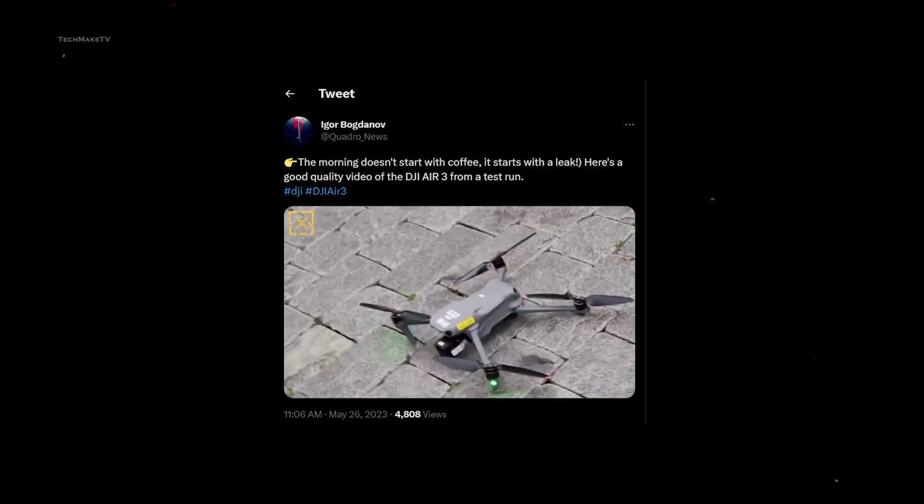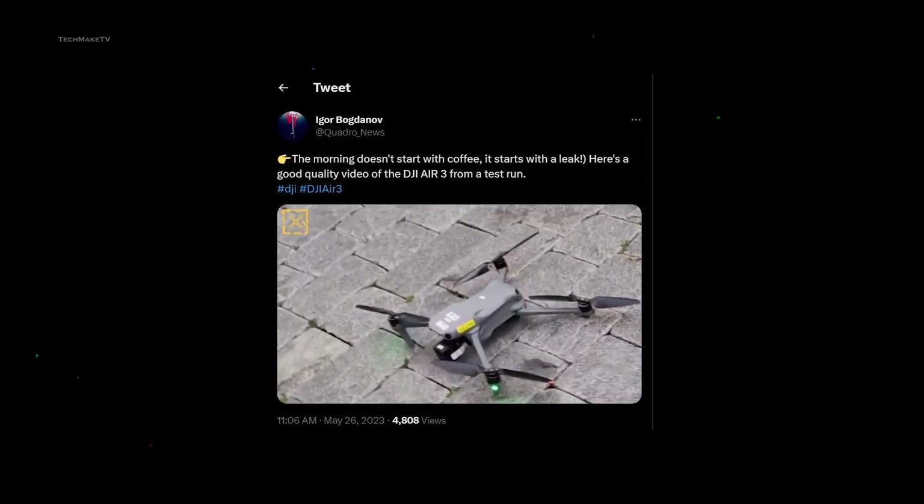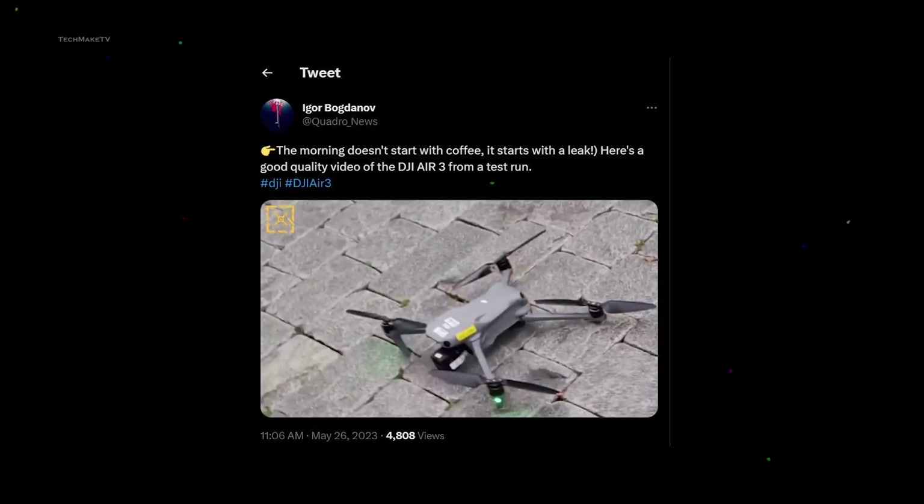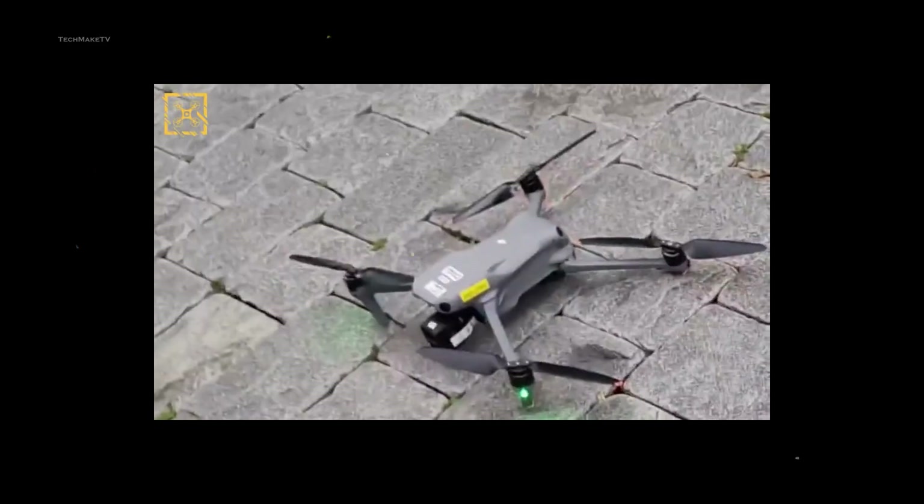The first official footage of DJI Air 3 was brought to light by Quadro News. He shared a video on Twitter, claiming it to be a test drive of the flyer. Though the footage isn't very clear, we have got a quick peek at what the Air 3 is going to look like.